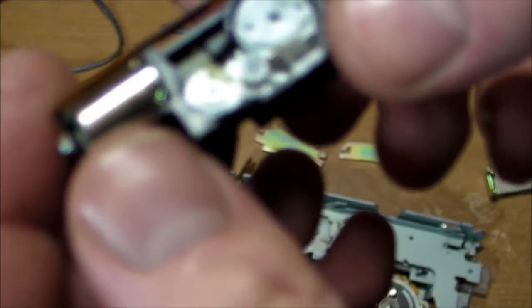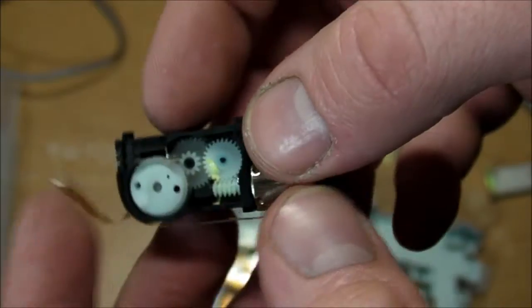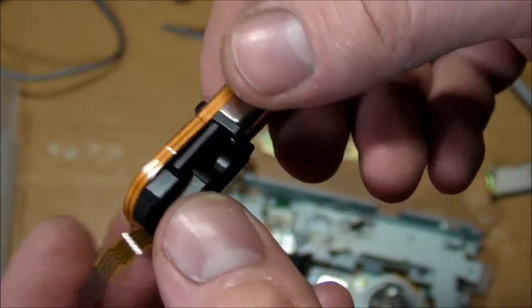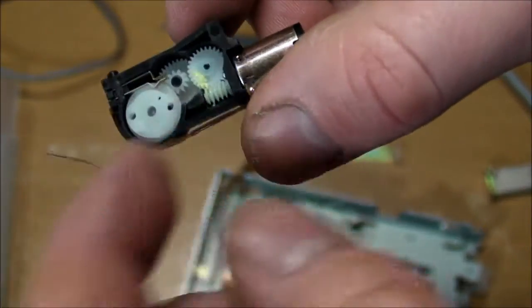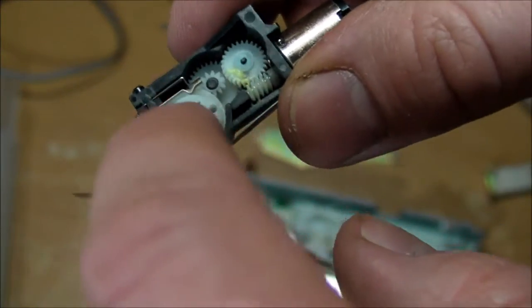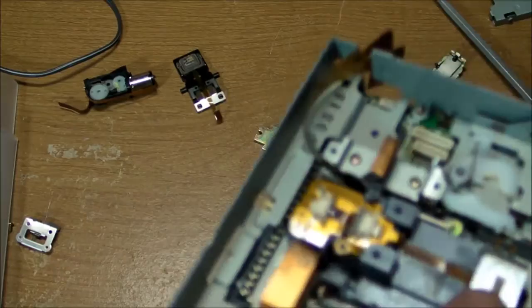Right there — that's a little DC motor with some nice gears. This might come in handy for some miniature low speed, high torque application. It even has a little switch right there for sensing when it reaches a certain point in its revolution. So that's one head piece off of there.